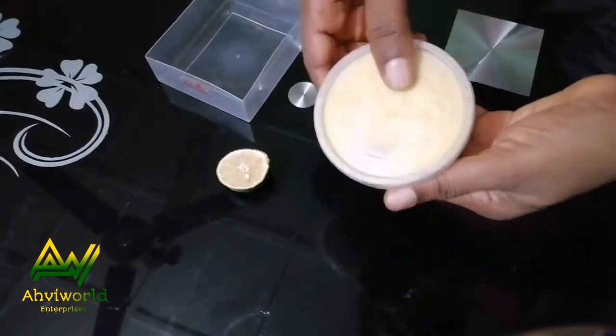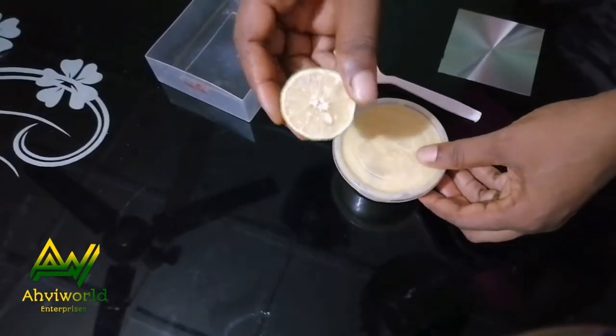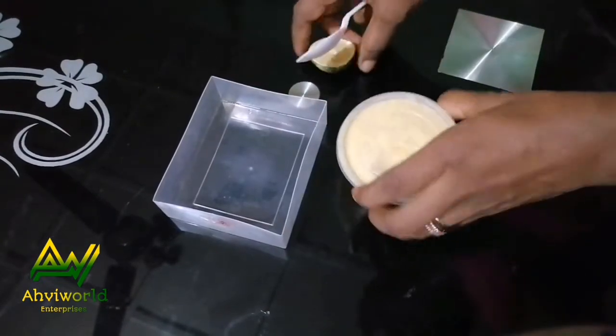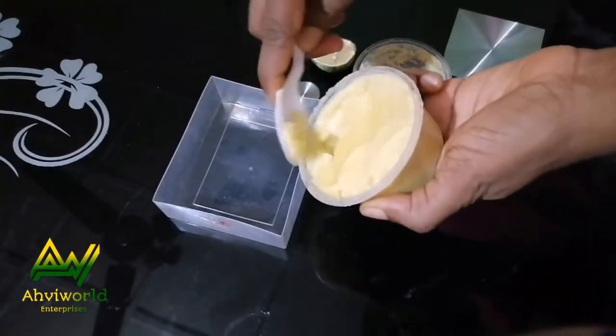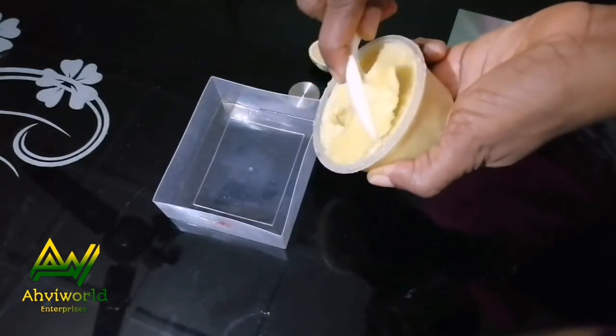Here is the process. You can see my shea butter and I'm going to use half of this lemon. I have a spoon and a container to mix the ingredients. I'm using just two ingredients for this process, so I'll get one spoon of this shea butter and just cut it.